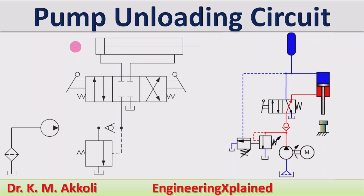Hello everyone, welcome to this session. In this session I am going to explain about the pump unloading circuit, or we can call it a pump unloading valve also.